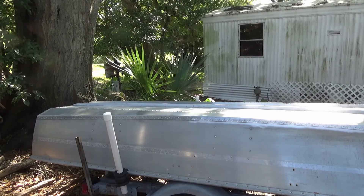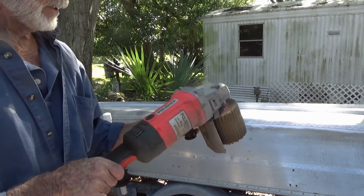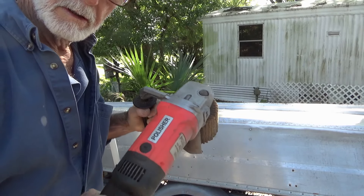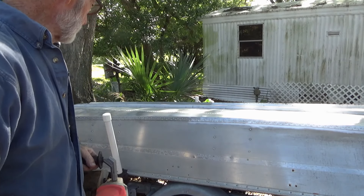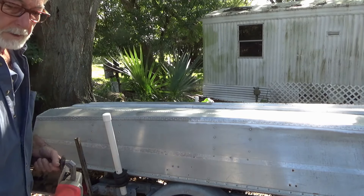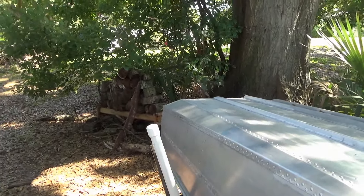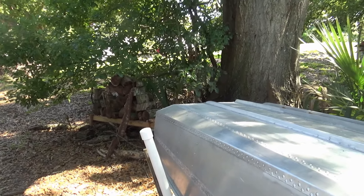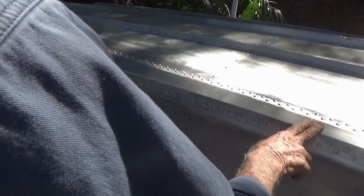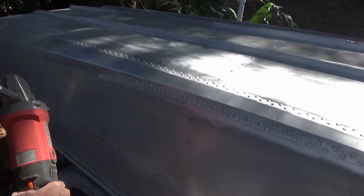Cory just came by. He said use his drum roller — or polisher, whatever he called it. So I said give me a demo. We did this spot here. I was like, man, it looks too shiny — I've got to have something for the paint to bite onto. But it still left it scruffy. So I don't know, I'm going to try it.